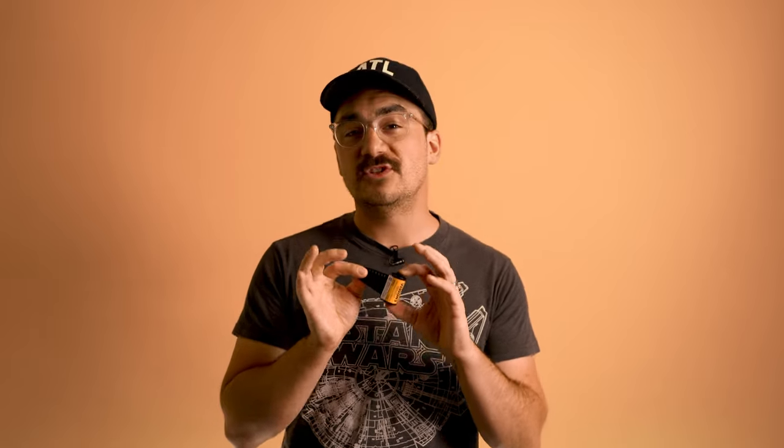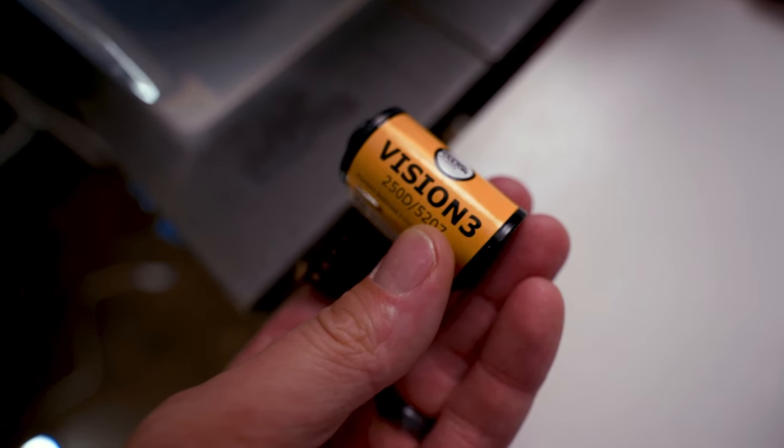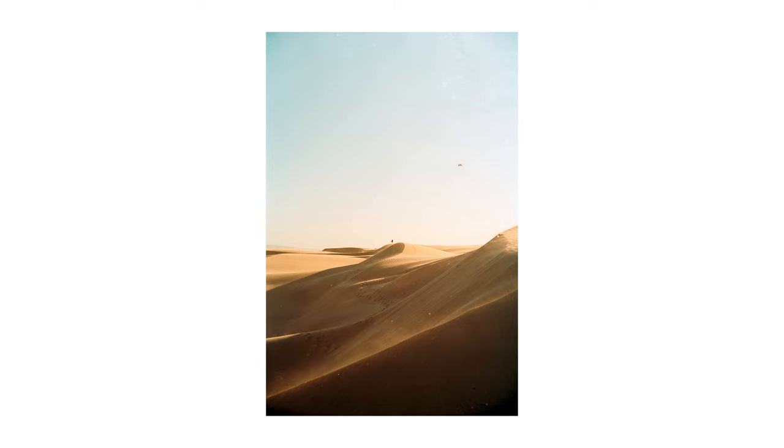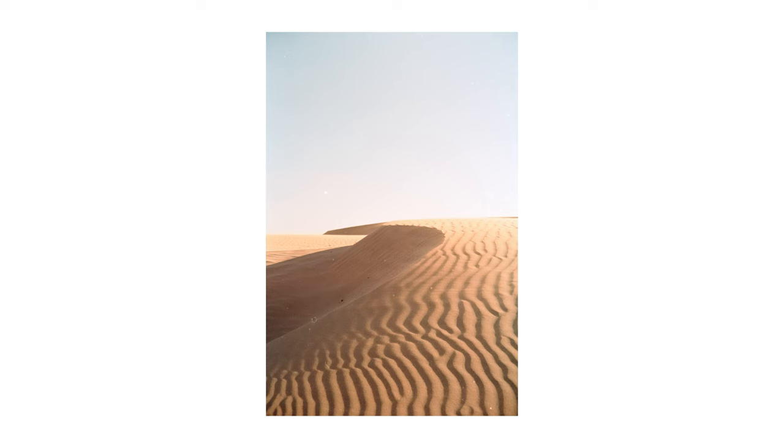So we are talking about developing cinema film today. This film is one of my favorites to shoot with. I use the Kodak Vision 3 film in 50D, 250D, and 500T, and they all have wonderful characteristics. If you love that look of cine still film, they're actually using this type of film with the halation layer removed to get that glow. But if you like the colors and maybe you don't want that glow, this film is for you.